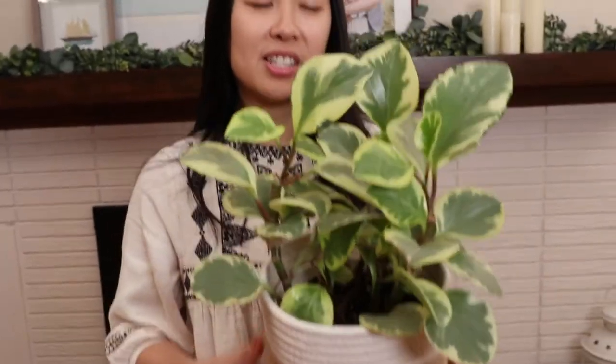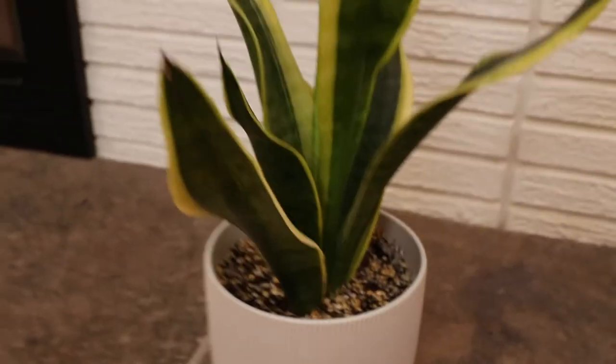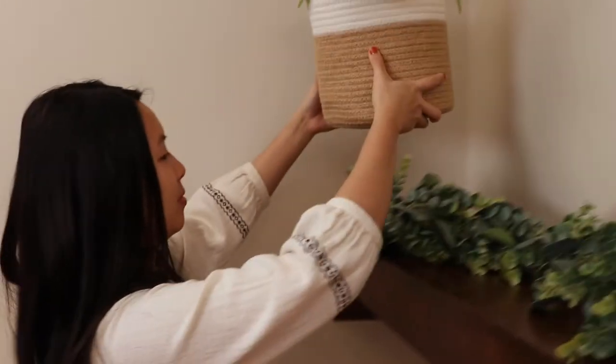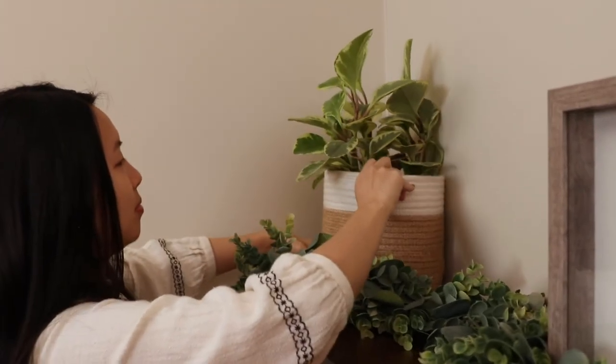We also have some real plants — a baby rubber plant and a snake plant. The only caveat I have is that I suggest removing these when you actually use your fireplace, because the change in temperature might upset them. Also, you might accidentally set them on fire — that's a big no-no.